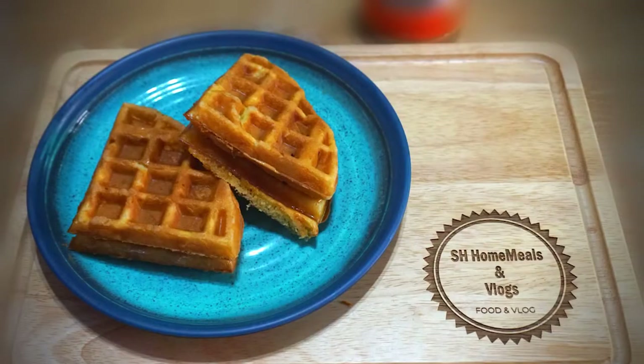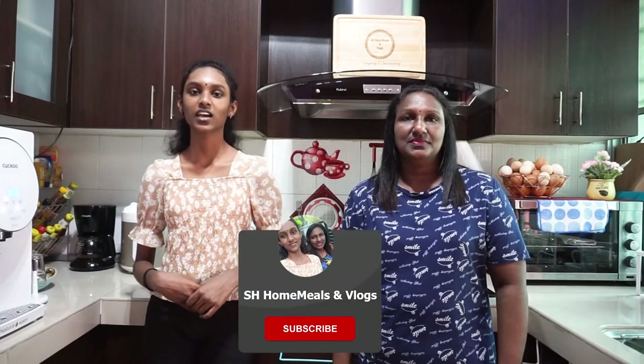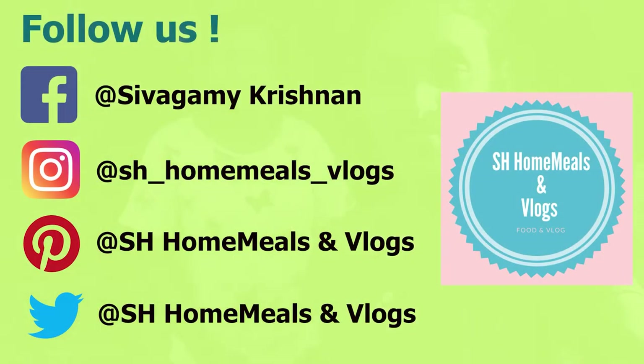We have done with our video. Hope you will take this to your own kitchen and enjoy. If you like the video, give a thumbs up — like, share, comment and subscribe to our channel. Don't forget to hit the bell icon to get instant notifications. As we always say, we will be back with more videos. Until we see you in our upcoming videos, take care, bye, stay safe.